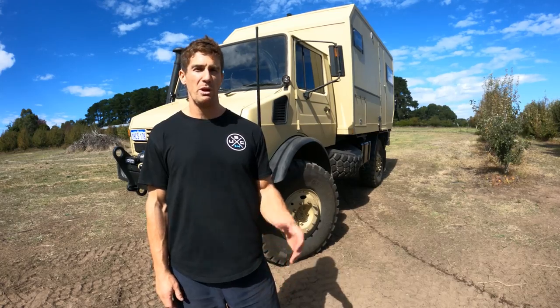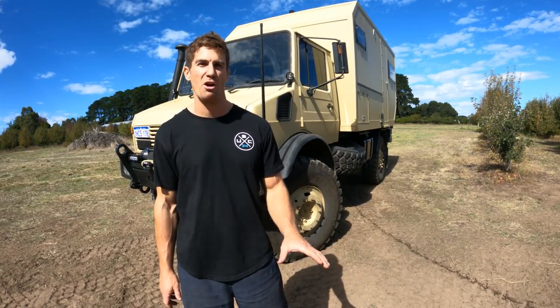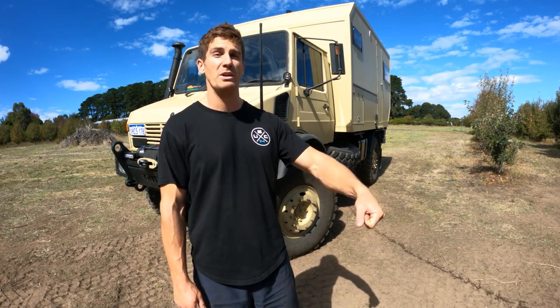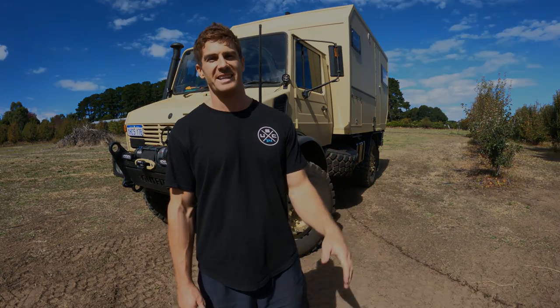The only thing I wish I had was a bit more horsepower, because going up hills I often have to change down gears, but it's an old truck and it's phenomenal off-road. The U1700L has a 12-tonne GVM. When we bought it, it was 6.4 tonne, and now we just had it weighed and it's just over 9 tonne - still heaps of room to play with. It has 8 gears forward and reverse with its own selectable forward drive and diff lock selector.